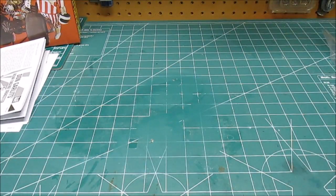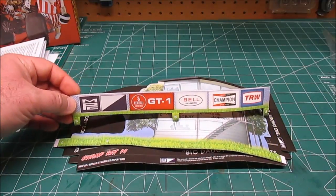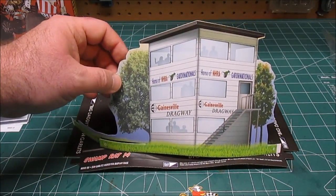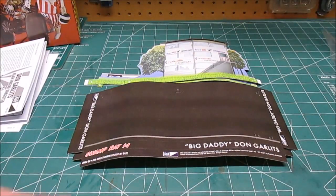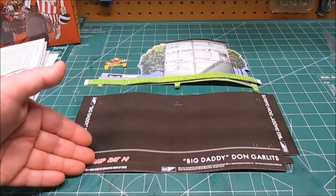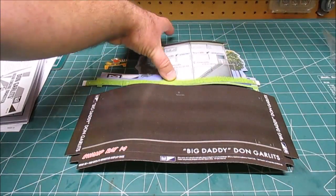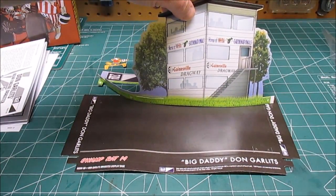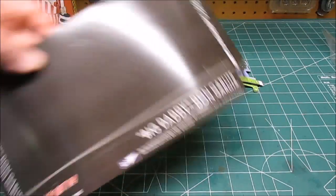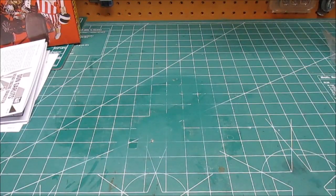Shouldn't take longer than a day for full assembly. Also included in the box — something Round Two does that I just love — they make these sweet full color display bases. You've got a fence, the tower for the drag racers, a little flag man — check him out, he's kind of cute. And then you've got your base that announces the car: Swamp Rat 14, MPC Round Two kit. Once you fold it all up and put the base on, it stands up so you can display your model. That really adds a lot of candy for the eyes on the shelf.